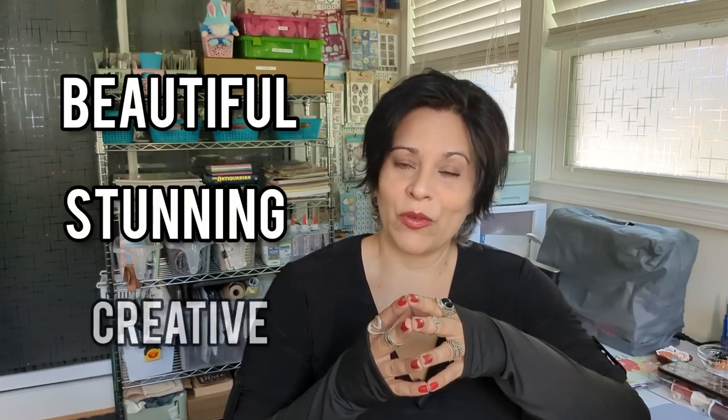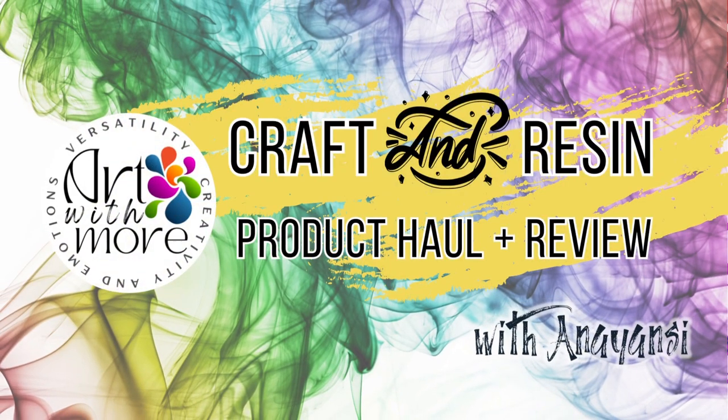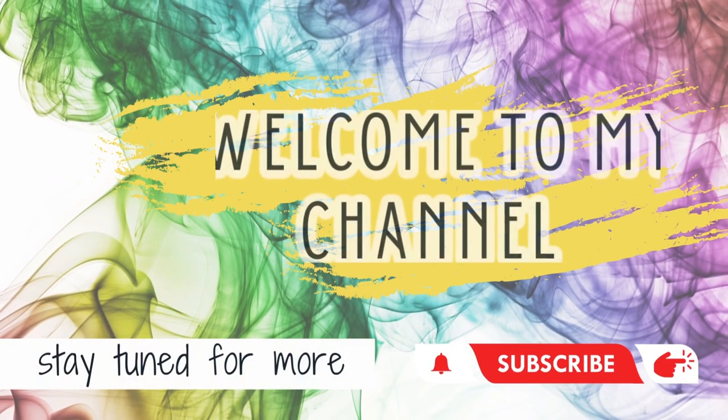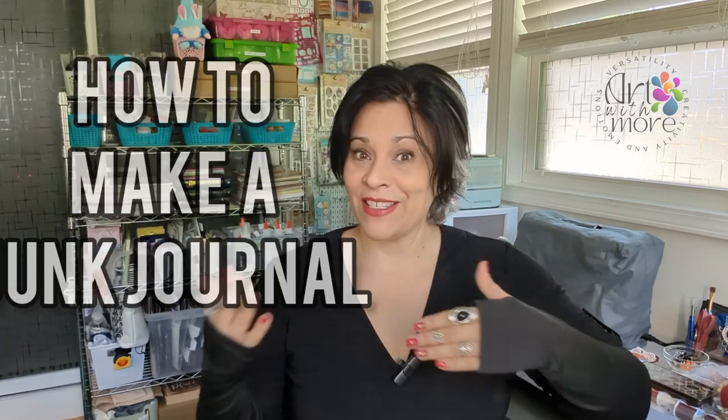Are you new in the junk journal world and you want to make one but have no idea how to start? That's okay. In this video, I'm going to share my process that maybe it could help you in your process on making your beautiful, stunning, and creative junk journal. I'm Anajansi and today on Art With More, I'm going to show you my process on how to make a junk journal. Let's get started.